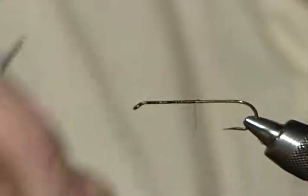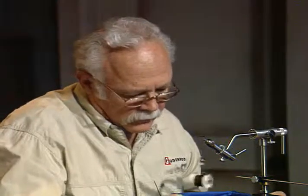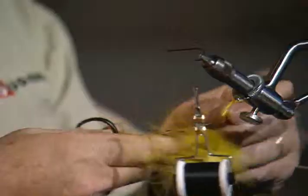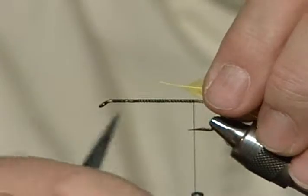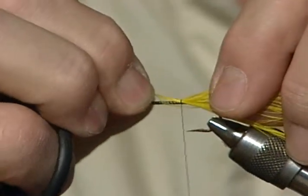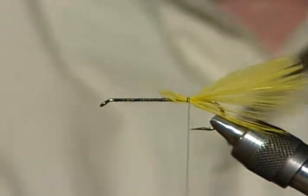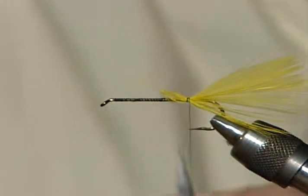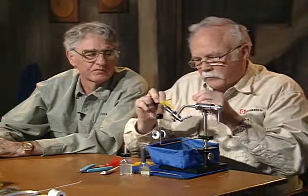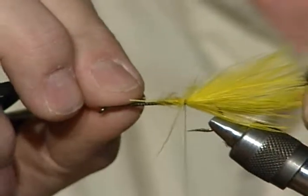I'll dress the hook as always. The standard Mickey Finn has a flat silver tinsel body, but this version has nothing on the hook. I'm going to tie in one yellow marabou feather opposite myself — it might be a little long so I'll drag it through. Then I'll tie another one on the other side and get them about the same length. I'll go ahead and tie it down, then pull it through until it comes up to the right length.